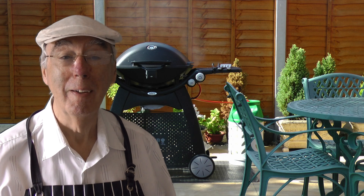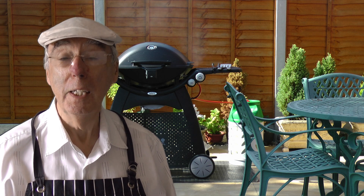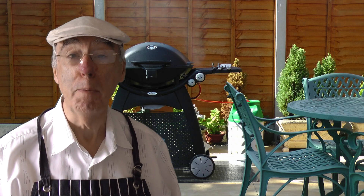Welcome back to Q-Cooking. On the grill today I'm making one of my favourite sandwiches — it's my version of breakfast in bread.